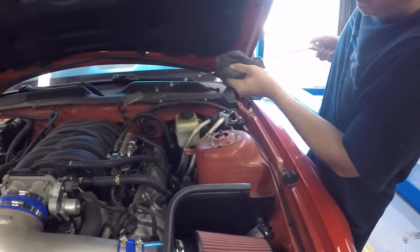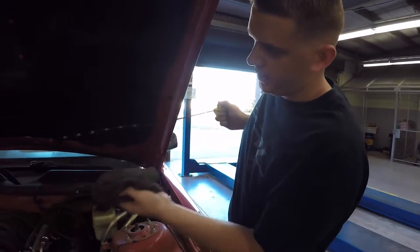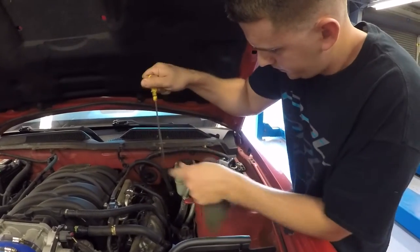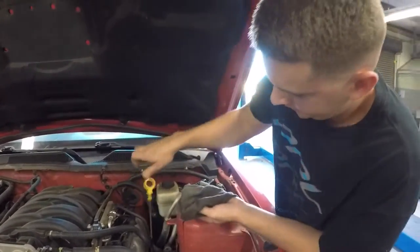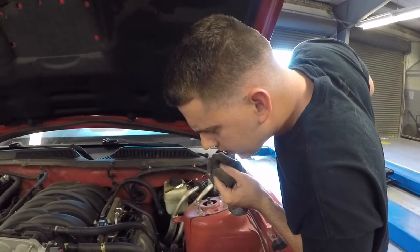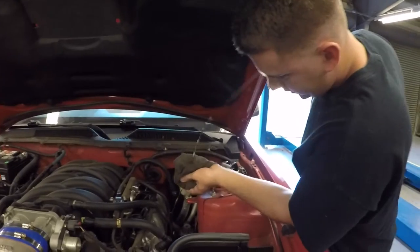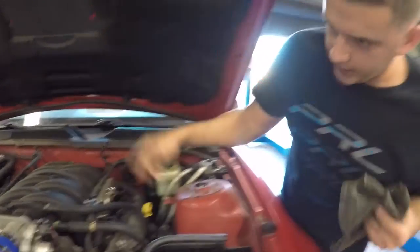Make sure you wipe the dipstick off one time and then put it back in there so you get an accurate reading. This thing's got a mile-and-a-half long dipstick. Alright, she's showing full — I know you can't see that on camera, but it's full. Then cut the engine off.